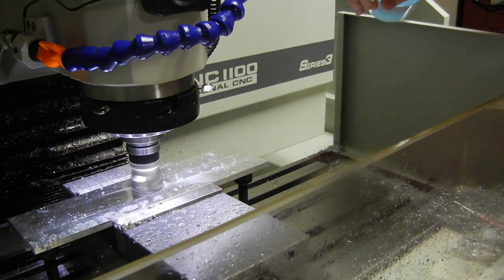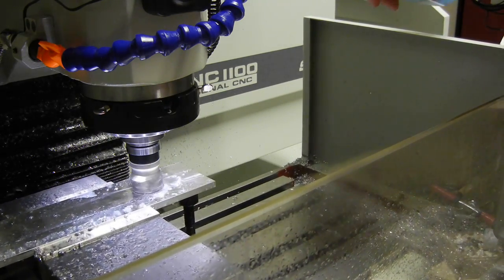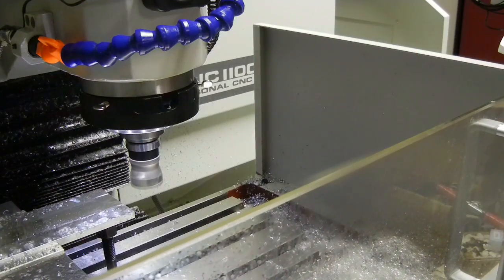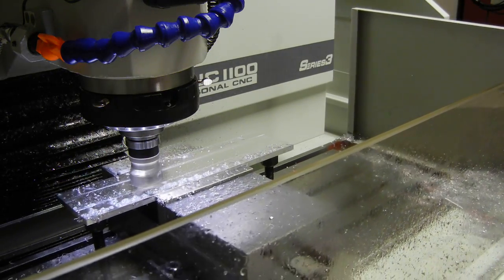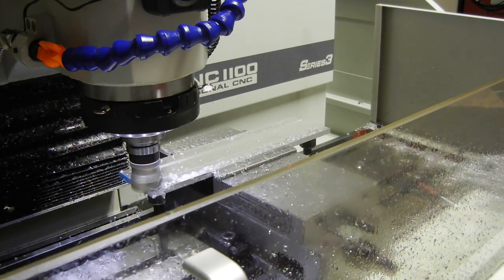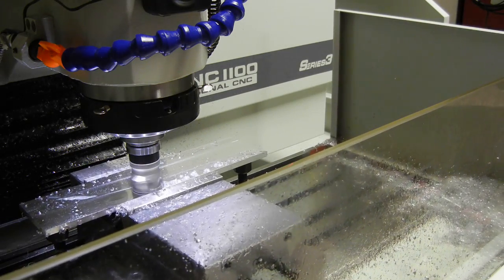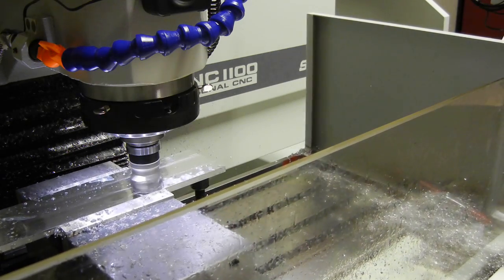Normally we would probably want to be running flood coolant. Going to position over for the last pass on this at 0.28 — actually 0.28. There's a big difference between .28 and .02 — we'd be in the vise at .28. It's looking really nice.